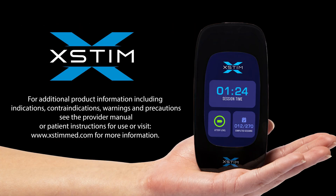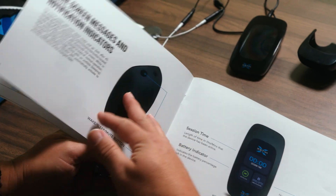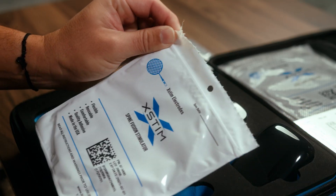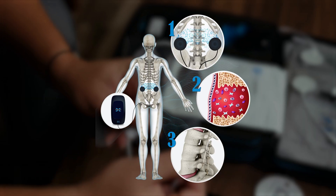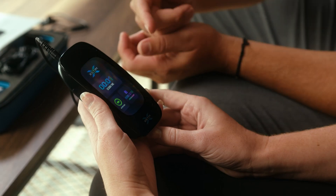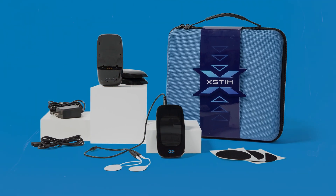Welcome! In this video, we will guide you through the process of using the X-Stim Spine Fusion Stimulator, a non-invasive, FDA-approved device that delivers an electrical stimulation signal clinically proven to promote bone healing after lumbar spinal fusion surgery for one or two levels. The intent of this video is to provide an overview of how to safely and effectively operate the X-Stim Spine Fusion Stimulator. Let's get started.